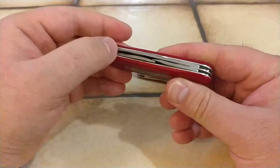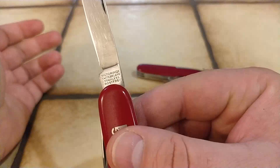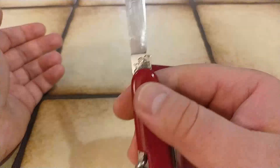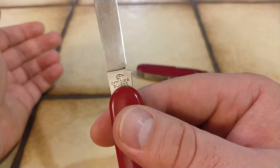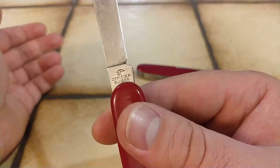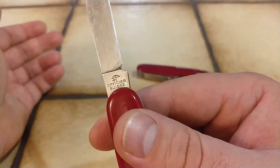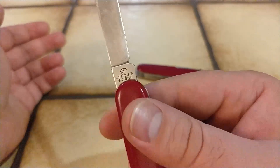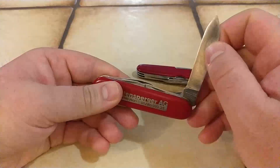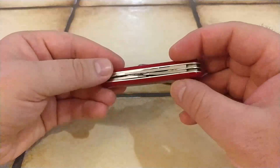Moving on to the main blade, you can see that this knife has the old-school tank stamp. It says Victorinox Switzerland Stainless Rostfrei, and on the back it has the old cross with the crossbow. If you look closely you'll see that the cross is touching the crossbow on the upper part, and this particular tank stamp has been used up until 1985. So at this point we can say that the knife is at least from 1985.